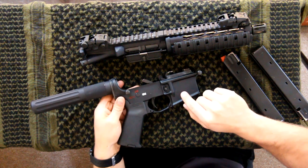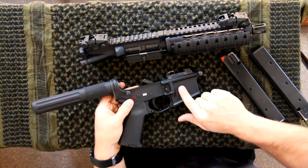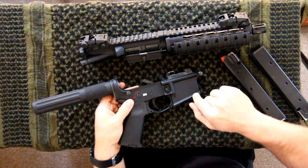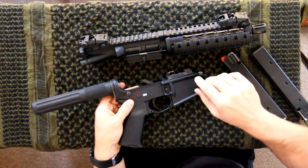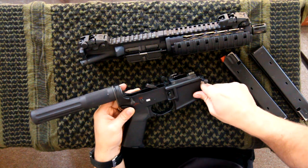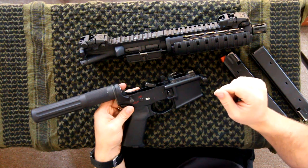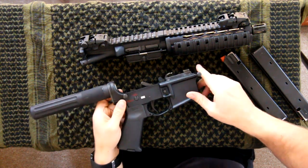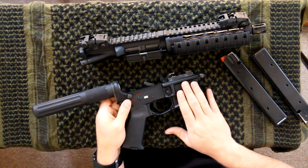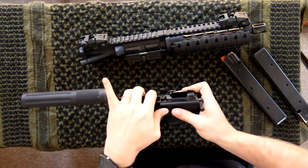Another option are some of the newer lowers designed to take a Glock magazine. Those weren't as common when I built this, but if you shoot a nine millimeter Glock handgun that could definitely be a big benefit — you could swap magazines with your handgun. That includes the 15-round, 17-round, or even the higher capacity 30-round Glock magazines. The disadvantage is that then the lower can only handle those Glock-style magazines.